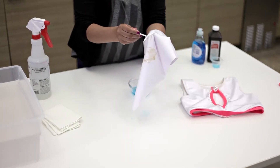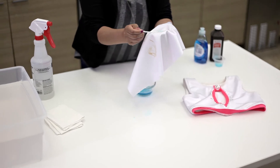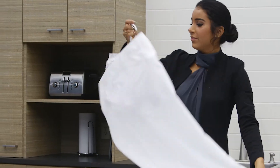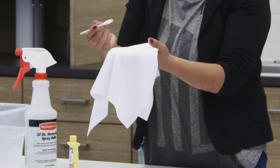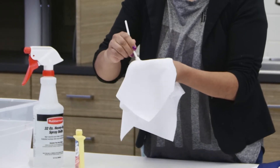Did you know that many stains can be removed from your dance costume, skating dress, or cheer uniform using a few simple tricks? To keep your garments looking new for years, be sure to remove pesky stains immediately before washing your costume. You know the ones.